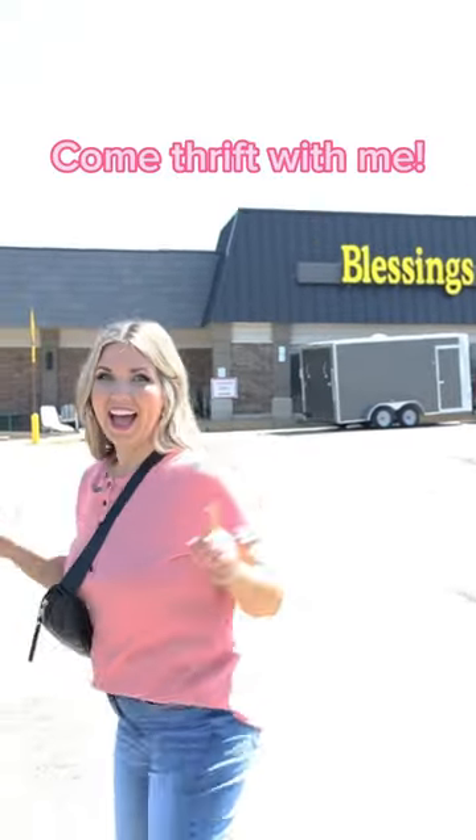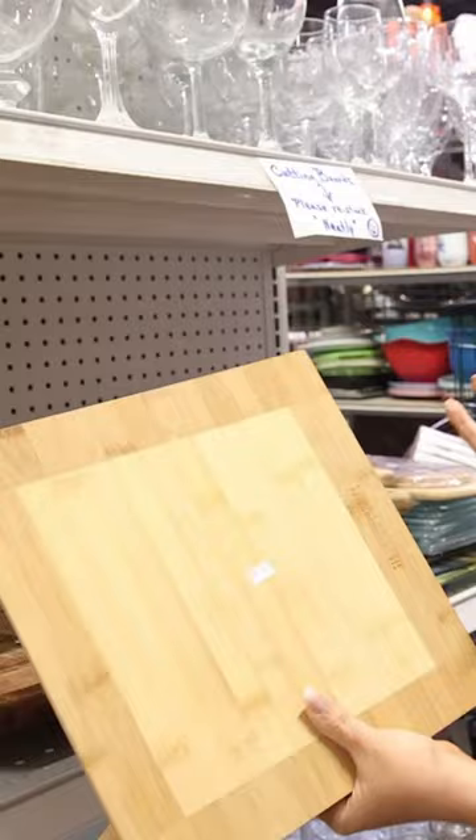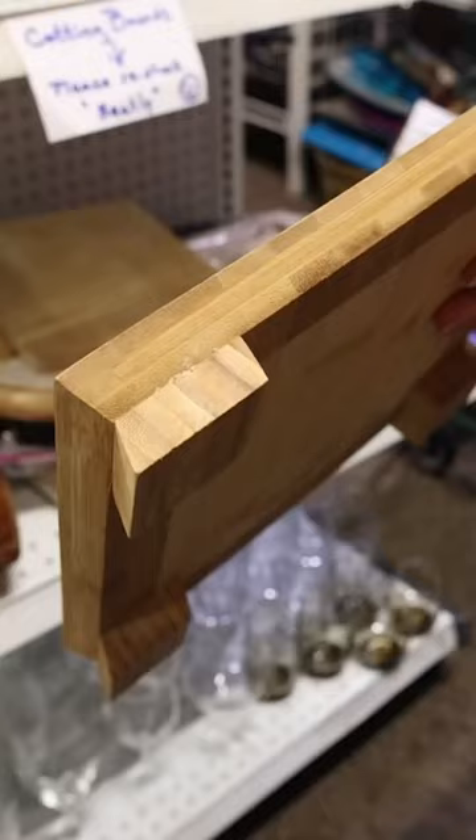I'm here at my favorite thrift store, Blessings Abound, to find some pottery barn dupes. I'm trying to find a cutting board — I want it to have feet. This one might actually work; it has some good feet to it. I have a technique I want to try that's going to make this look like pottery barn.